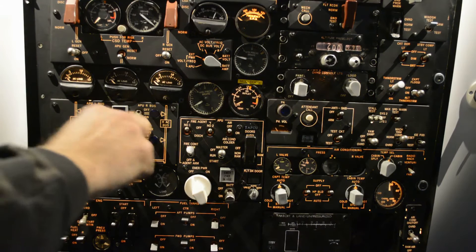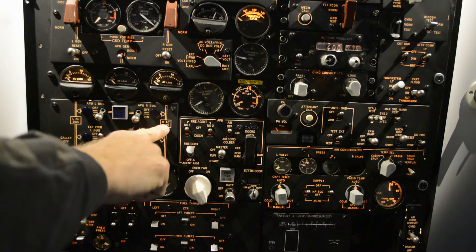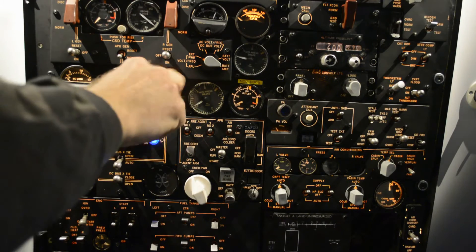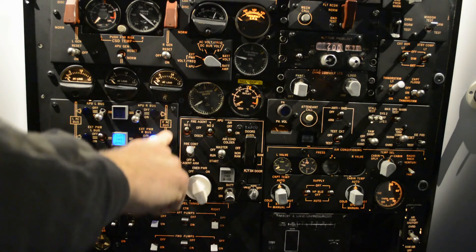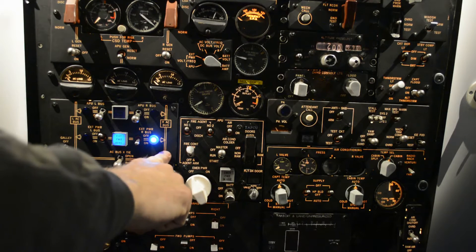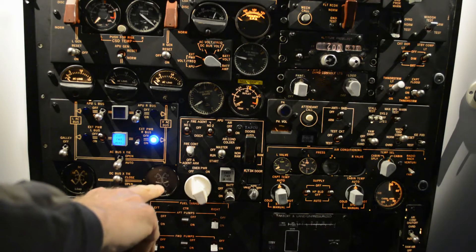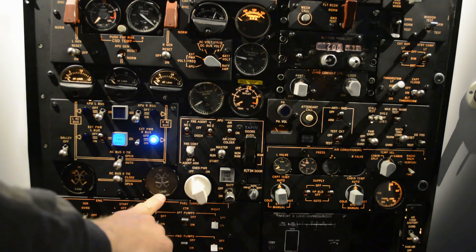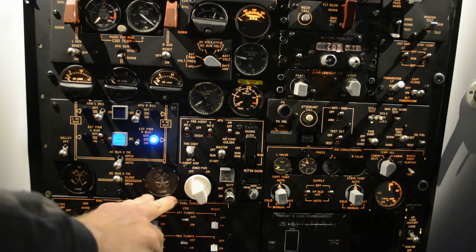We can now switch on the external power for the right AC bus. Now we have the AC bus powered, and we can see we have a load. This is the load on the transformers that's giving the system 28 volts.